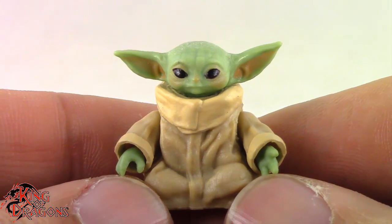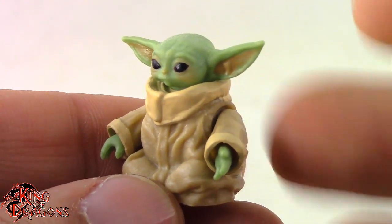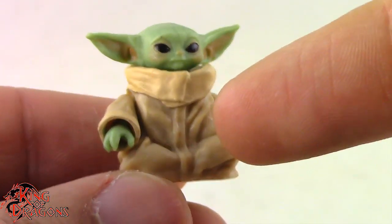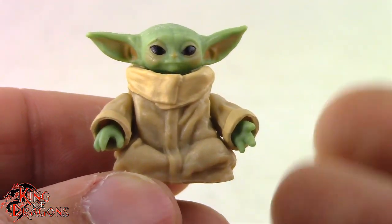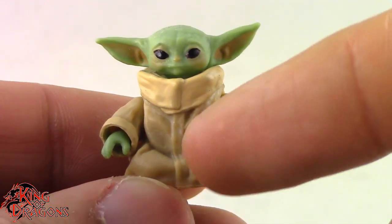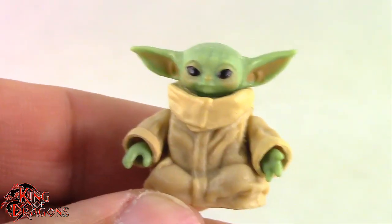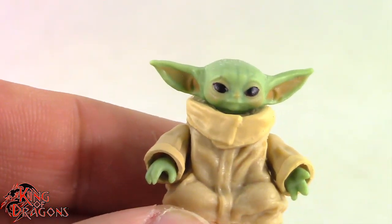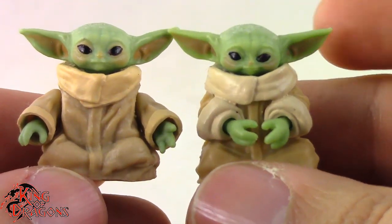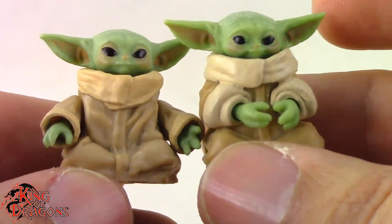Here we have a closer look at Grogu. This is probably the fourth mold that we've had from Hasbro regarding Grogu, and it's him sitting down. Now we did get a sitting down Grogu with the Ahsoka and Mandalorian 3-pack, but this Grogu is in the sitting position but his arms are out to the side. If I can just reach off screen and bring him out, you can see they don't share any similarities except for the head.